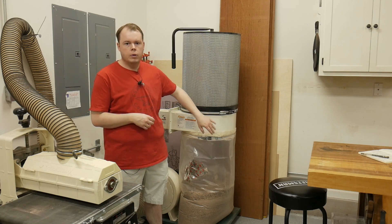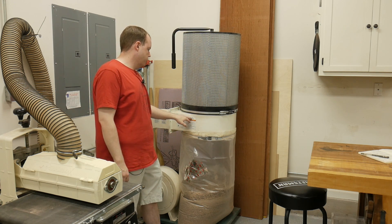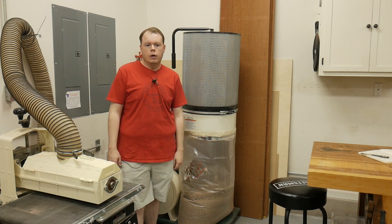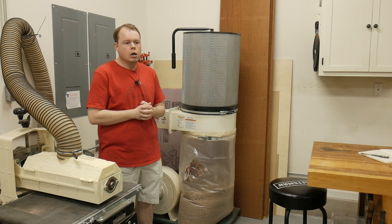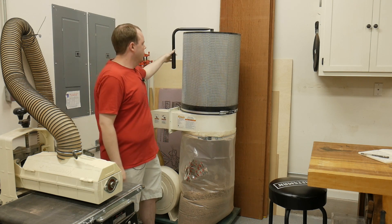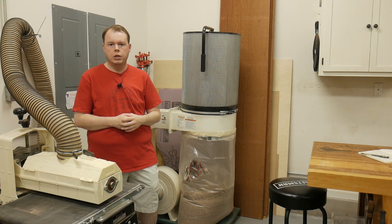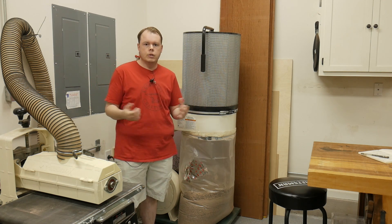The dust collection in my shop is a two-horsepower Grizzly dust collector, model G0548ZP. It's 1,700 CFM with a one-micron filter on top — it does everything I need, plenty of power and suction. Since I only run one tool at a time, I keep all the blast gates closed except for the tool I'm using. The only issue I've had is the flapper on the inside broke off, but that was just wear and tear after three to four years of use.